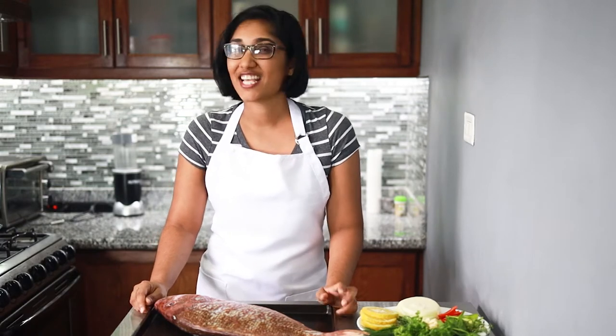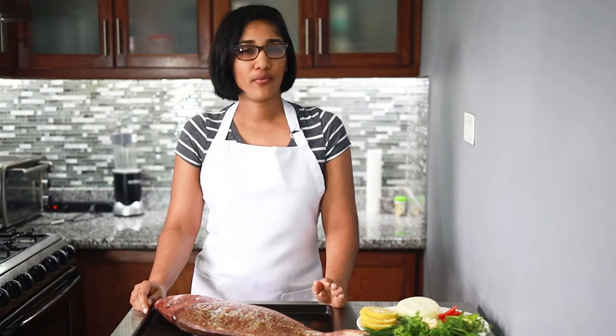This one, to be more specific, is a northern red snapper. Red snapper is one of the most popular whitefish, which can be found naturally almost anywhere around the world. Red snappers can grow up to 35 pounds, so this one is pretty small in comparison.